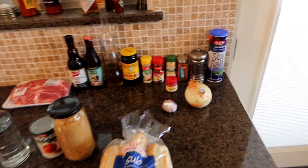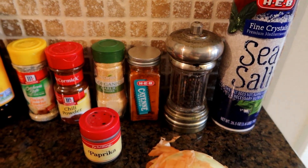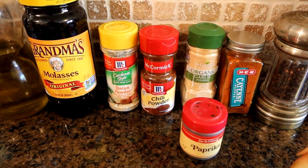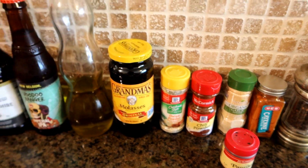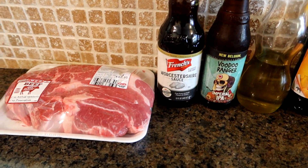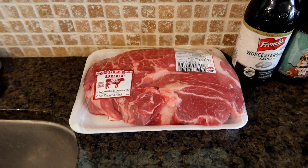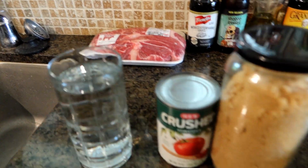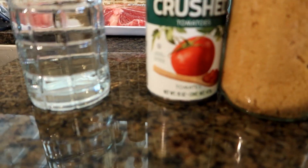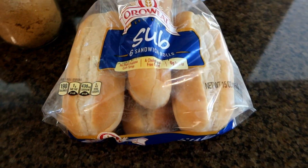This is something that appeared on my Facebook timeline, and I thought, wow, this looks pretty good, I want to try it. So here are the ingredients: some salt, some pepper, some cayenne pepper, some paprika, some garlic powder, chili powder, onion powder, molasses, oil, beer, Worcestershire sauce, three pounds of chuck roast, some brown sugar, some crushed tomatoes, some water, and of course some sandwich bread to put it on.